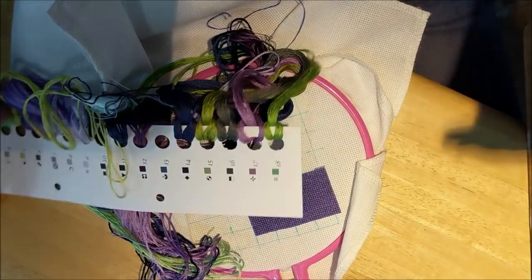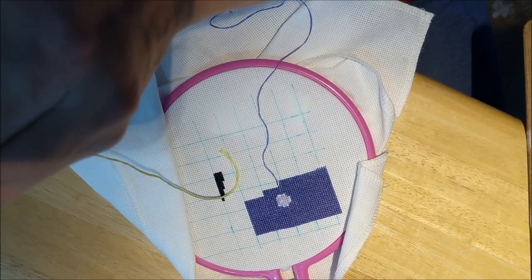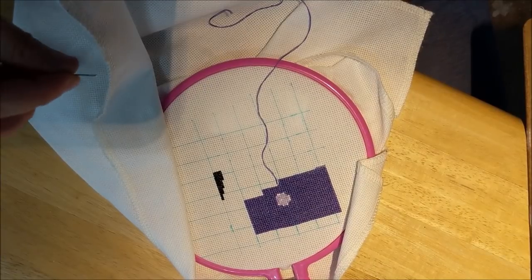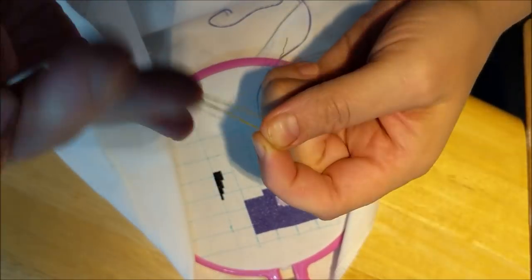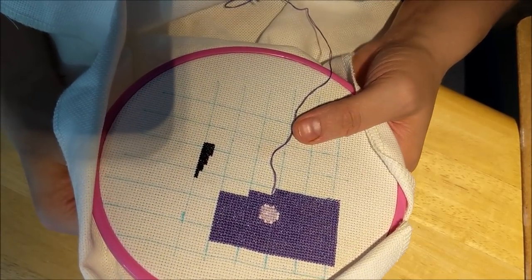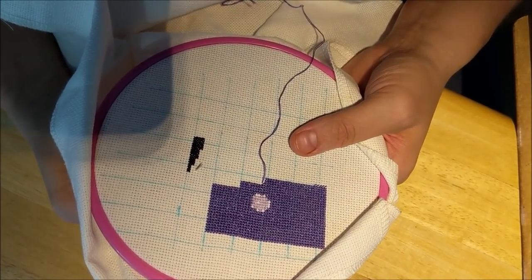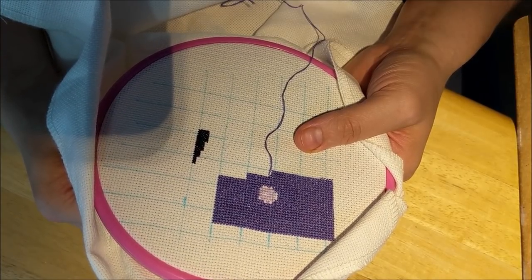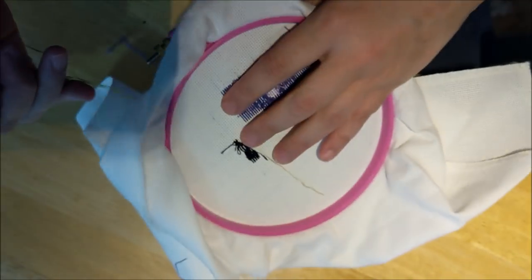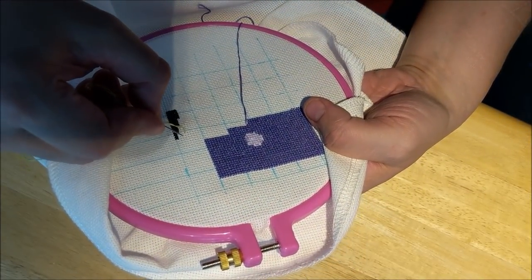I'm just going to cut a little piece off — not very much. Try and conserve where we can. So the yin and yang sign — let's make sure we do this right. We're up here. This is going to be fun — this is going to be yellow-green. There we go. Hooray! All right, let's see if we can try not to muck this one up. Famous last words.